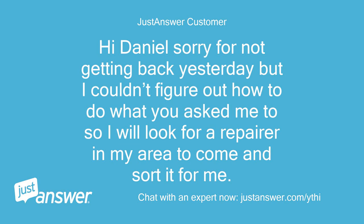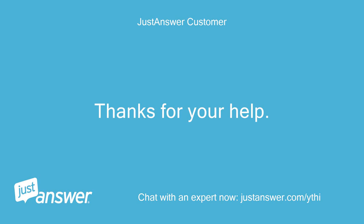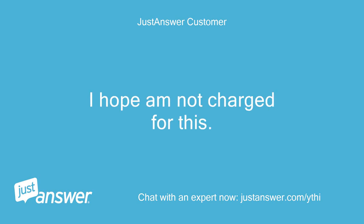Hi Daniel, sorry for not getting back yesterday but I couldn't figure out how to do what you asked me to, so I will look for a repairer in my area to come and sort it for me. Thanks for your help. I hope I'm not charged for this.